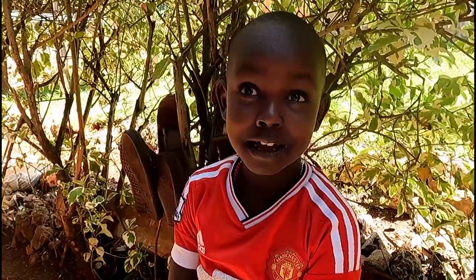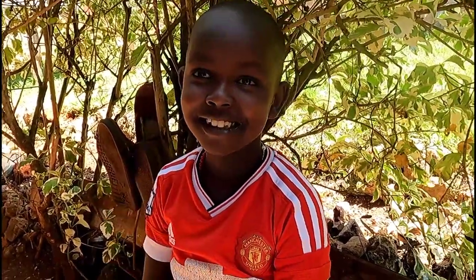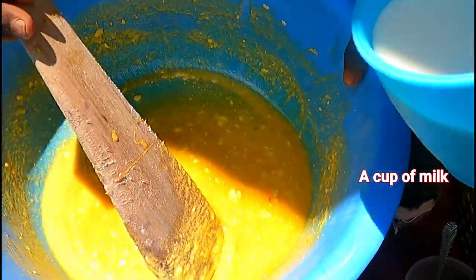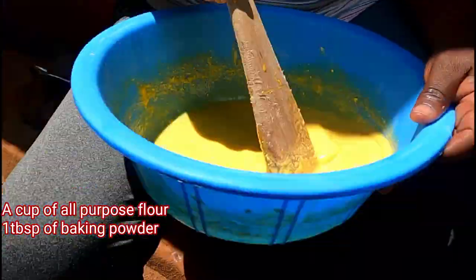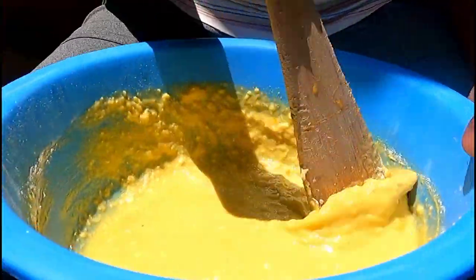Now I'm going to add one cup of milk and then mix well. Don't mind about the lumps — I did something and it turned out like this, but I know it will be okay. Then I'm going to add a cup of flour with one tablespoon of baking soda and mix well again.